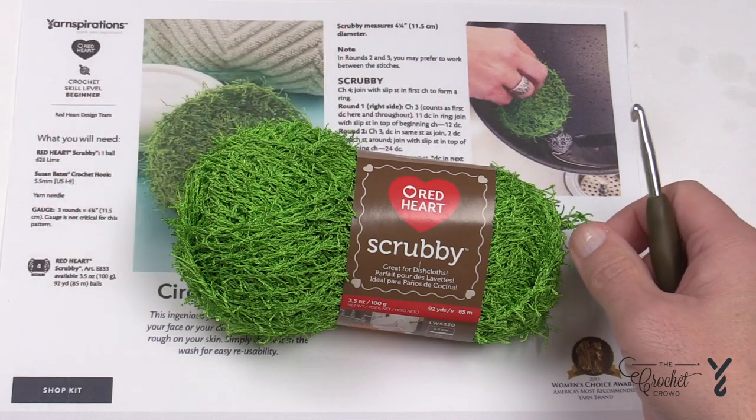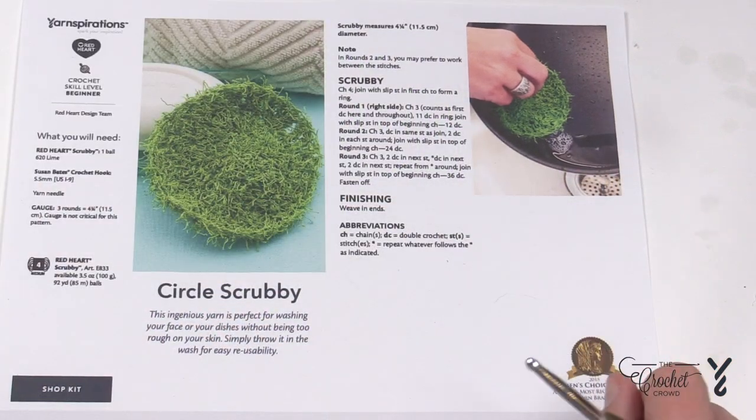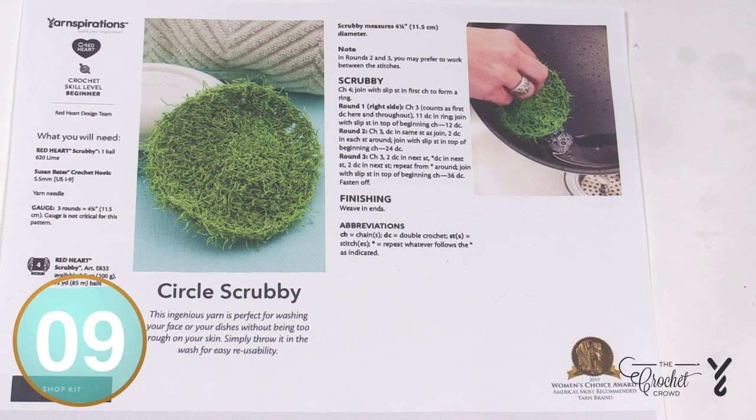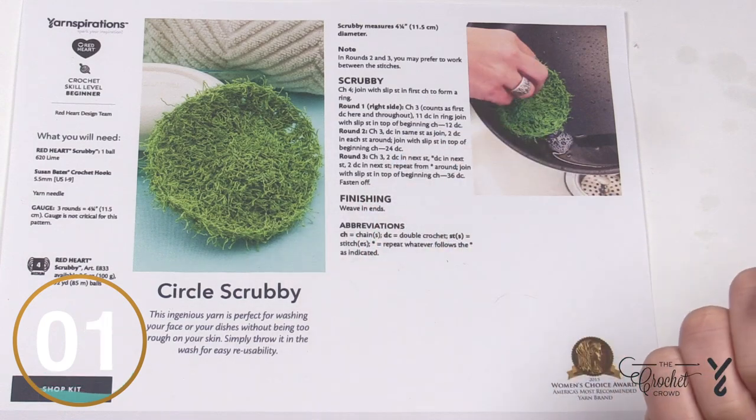I'm going to be demonstrating with Caron One Pound yarn today so that you can see exactly where the stitches need to go, because if you need a tutorial you need to know where to stick your hook — and that's what I'm going to do for you today. You'll need a 5.5 mm, size I crochet hook in order to follow along.